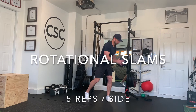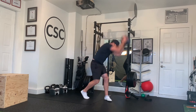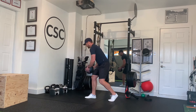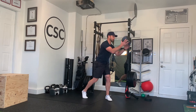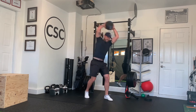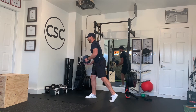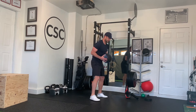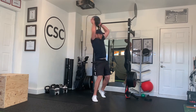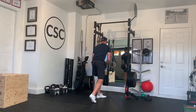For rotational slams, this is a very powerful motion. Start with the ball on your opposite knee facing one direction, then bring the ball right over your head, rotate, and slam it down to the outside of the foot on the opposite side. This is supposed to be done with rhythm, but still very explosive — really drive that ball down. I tell my clients to take their anger out with this drill. Complete five reps on each side.